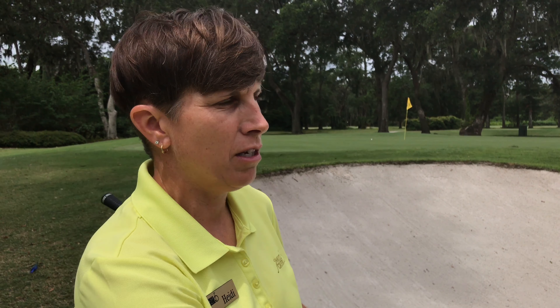We believe in putting the rake in the bunker so the head of the rake is down, but you leave the handle slightly out. This makes it very easy for people to access the rakes when they're going to their golf ball.